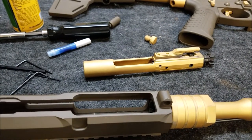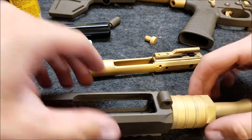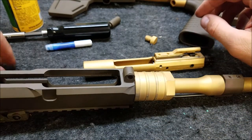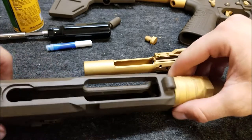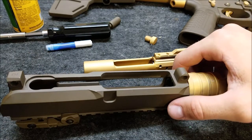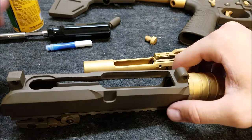We're going to take a look at what happens when you Cerakote internals on an AR-15, specifically the bolt carrier group and the inside of your upper receiver. I'll roll in some pictures and get some close-ups of what everything looks like beforehand.